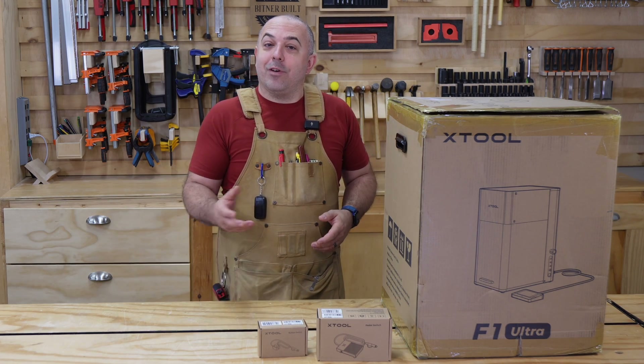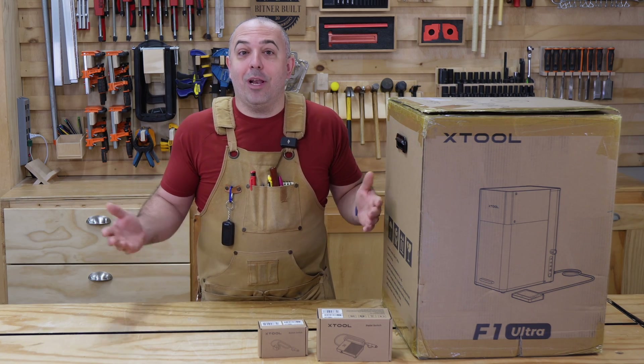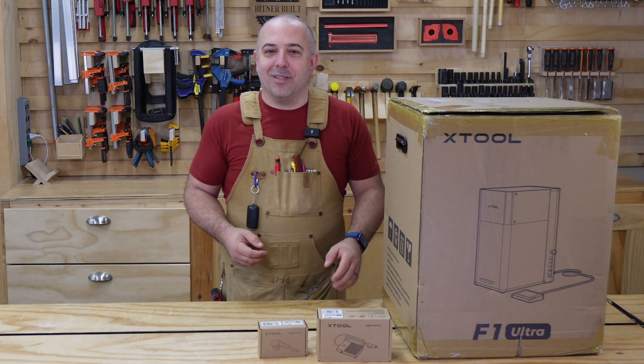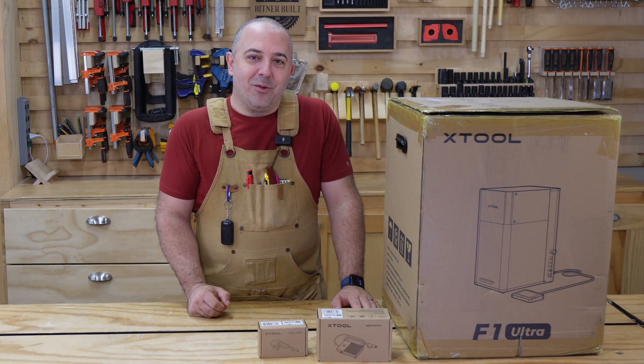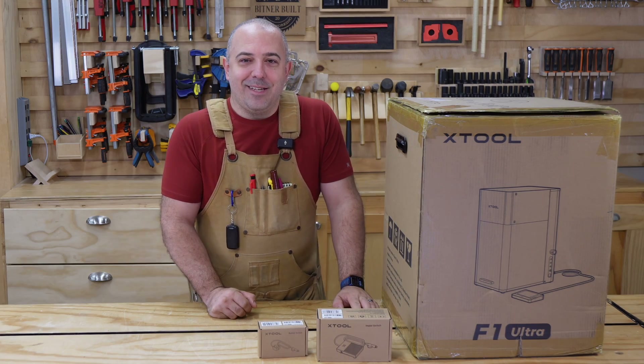My full review will be out very soon around the time of the official announcement. At that point, I will have had it for a whole month to be able to put it through its paces and make a ton of projects with it, so I'll be able to give you a good, honest review. But in the meantime, let's open it up and see what we got inside today on Bittnerville.